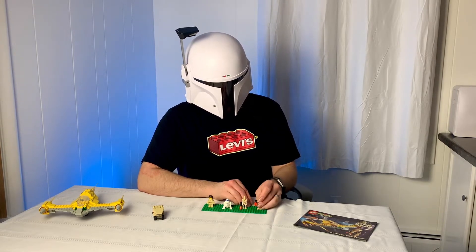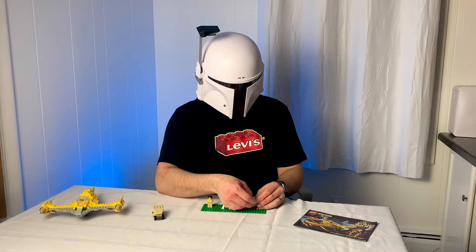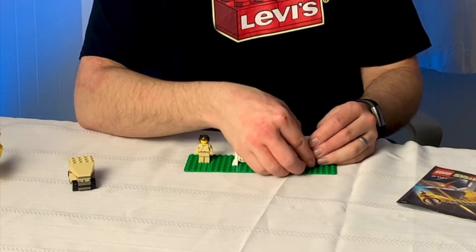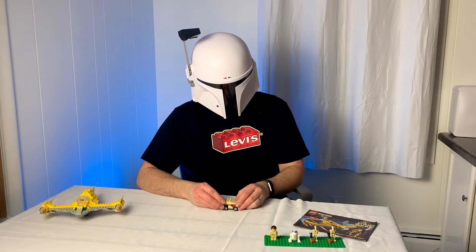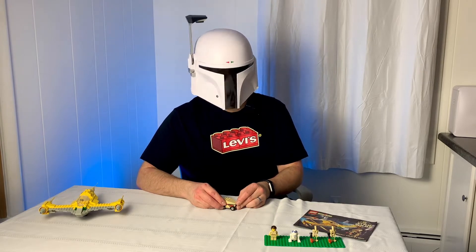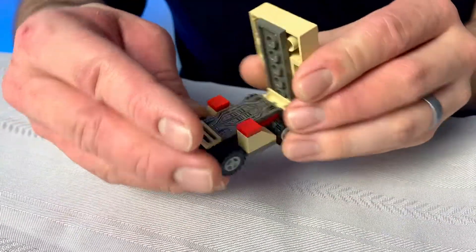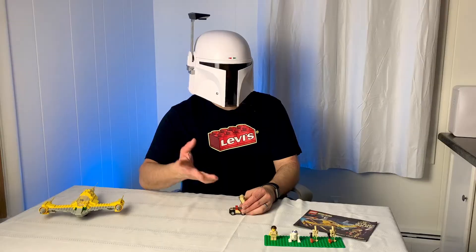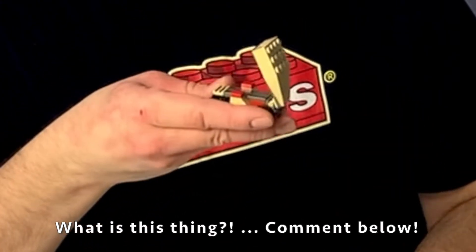The battle droids had an arm update where they now hold the modern blasters at a regular angle instead of sideways, but not really much else you can say about them. Next, we'll move on to the side build. Growing up I never knew what this was, and right now I still do not. I have no memory of it from the movie — some kind of little buggy thing. I don't know if it was meant to be a radar dish. If somebody out there knows, leave a comment and let me know what this thing is.